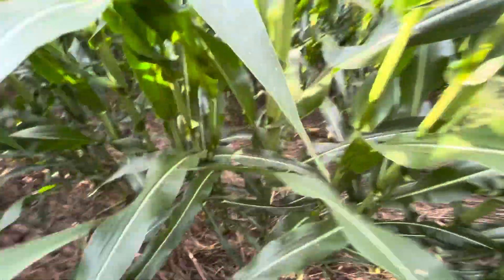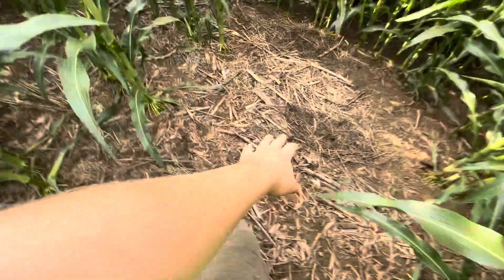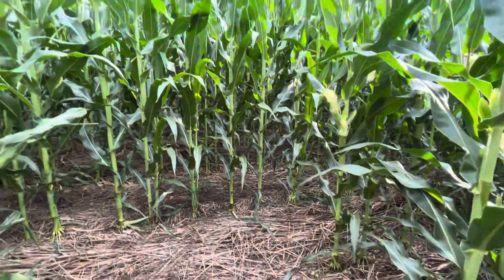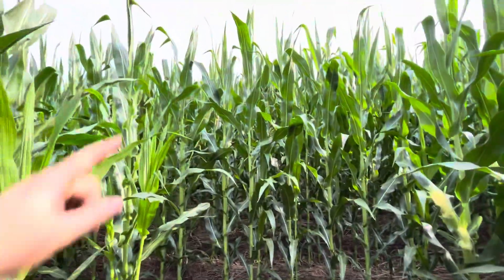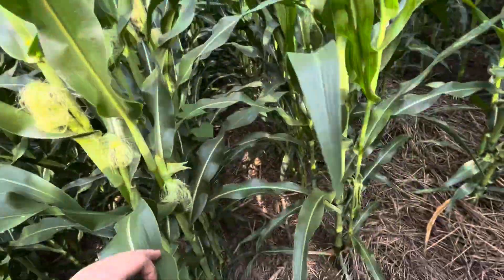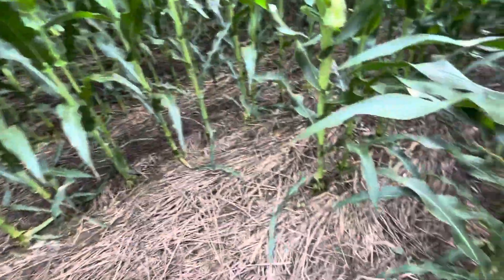If we go down far enough we should come to a place where there is no cover crop. Here we are — on the line between cover crop and no cover crop. You can see corn residue versus cover crop residue. This is some of the tallest corn I've actually seen, and it's not even in tassel yet. We've got double ears — this is some really nice corn.